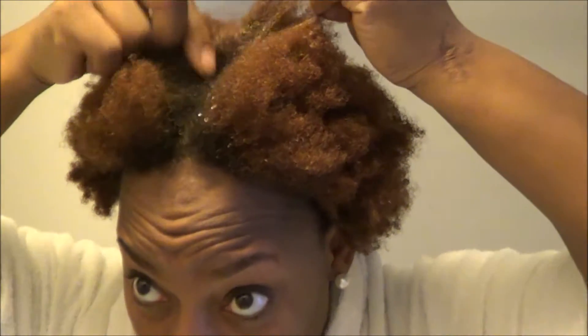Did I not wash it all out? I don't think I did — oh well, it's not going to kill me. Excuse me, guys. That's that — I'm getting ready to do another video with my length check.